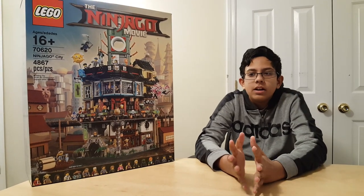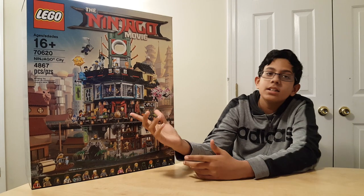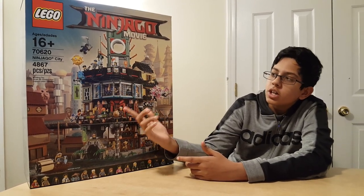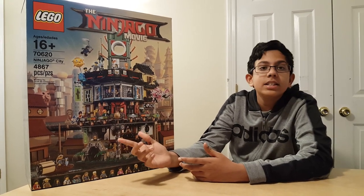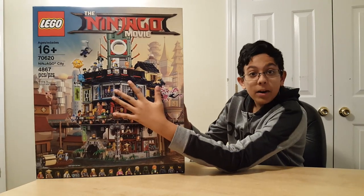After two days of building, I finally completed this. This is the LEGO Ninjago Movie 70620 Ninjago City. Pretty big — it's 4,867 pieces and it's a big box too.